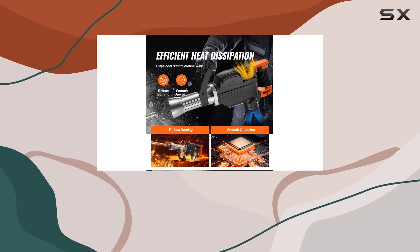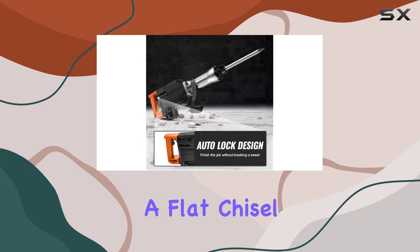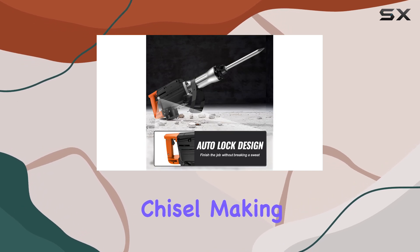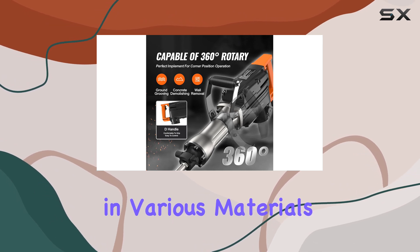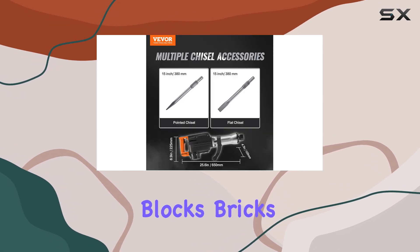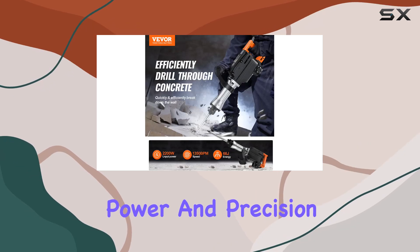This jackhammer is versatile and suitable for a wide range of applications. It comes with two chisel bits — a flat chisel and a point chisel — making it ideal for demolition, trenching, chipping, and creating holes in various materials like concrete blocks, bricks, and tiles.